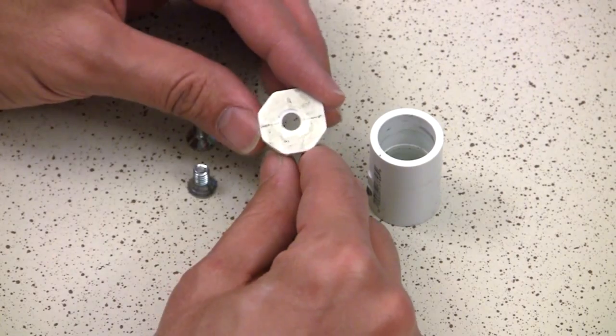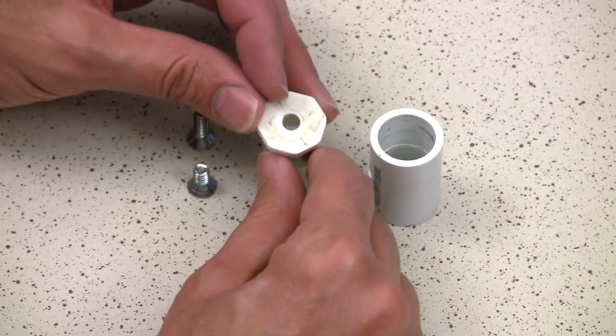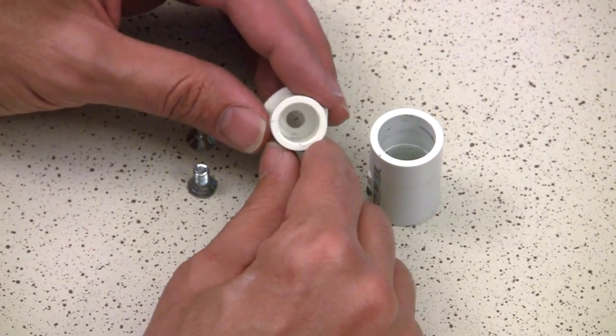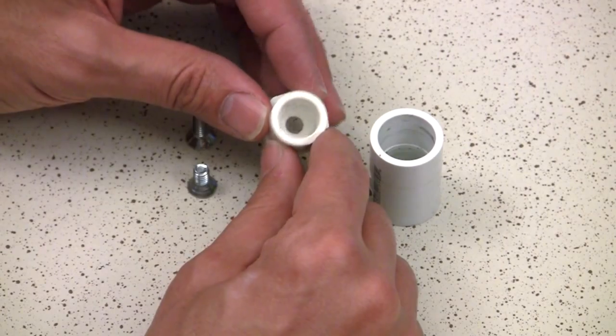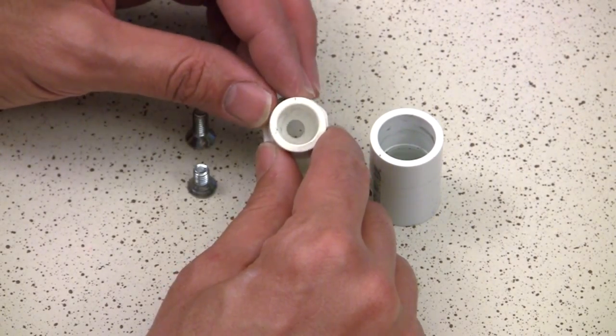That X tells you where the center is, and you just drill it out — very simple. Something else I've done to extend the reach of the threads I'll be feeding through: I've also countersunk this hole from the bottom. You can't really see it, but I took a half-inch drill bit and drilled it out a little bit so it was countersunk. You can use a standard countersink if you want — I used a half-inch drill bit so that the threads would stick out more.